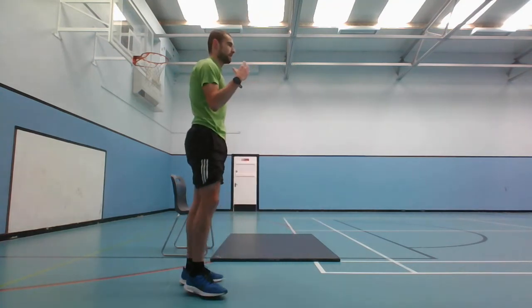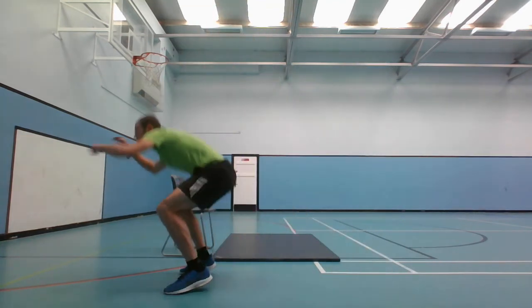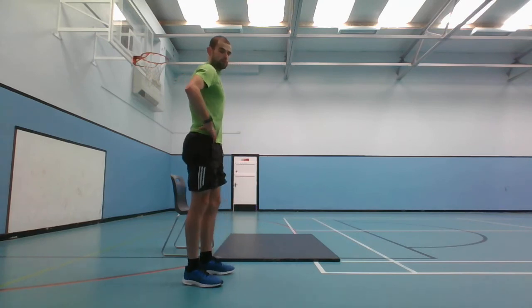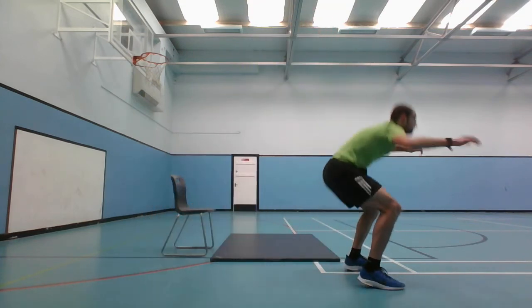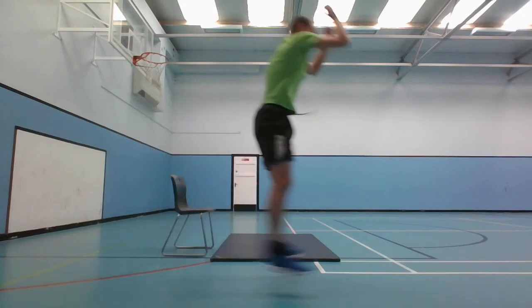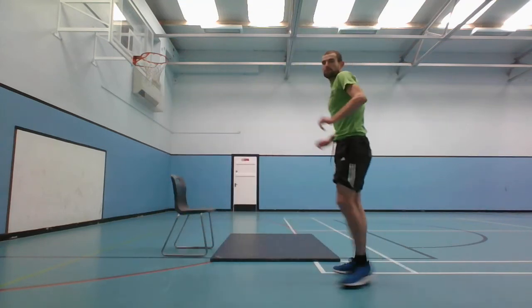Next one is the ball jumps - two jumps, turn around, two jumps, turn around. You've got 5 seconds left. Broad jumps, let's go. And stop there.